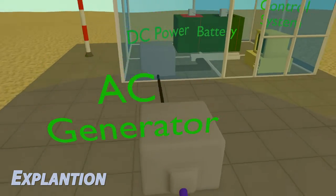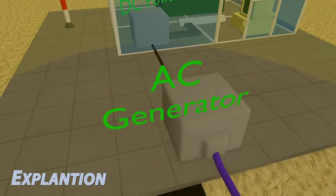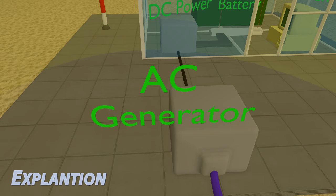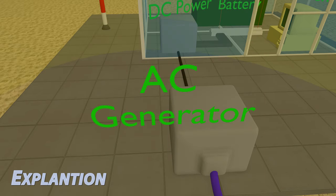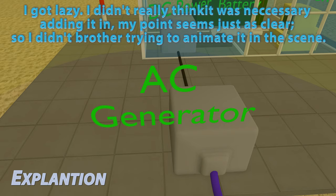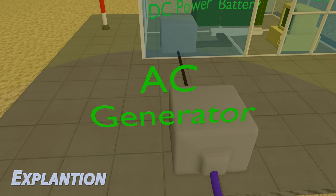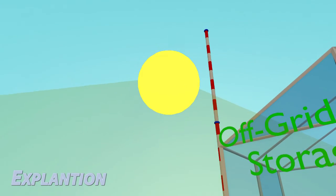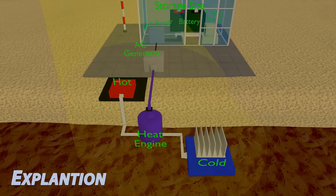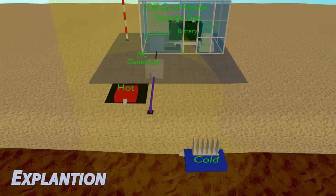The array feeds into our AC generator. I chose not to depict the AC generator with full accuracy, but it doesn't really matter — all that matters is that we have a method to take the heat energy, convert it to mechanical energy, then convert it to electrical energy, and finally send it off to a power grid.